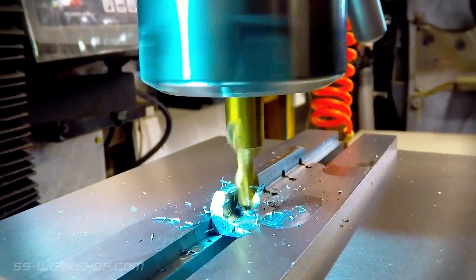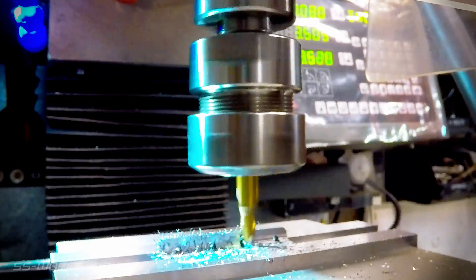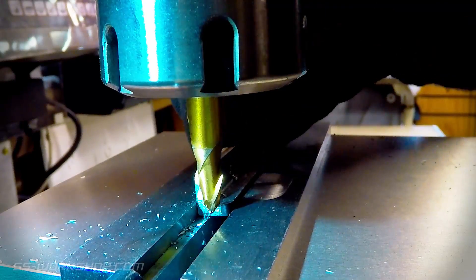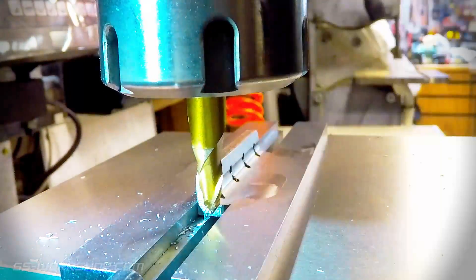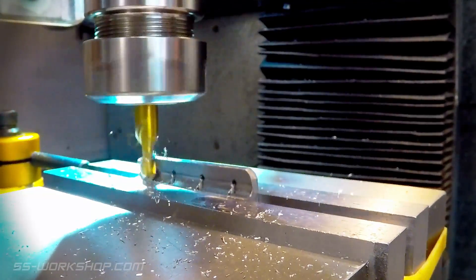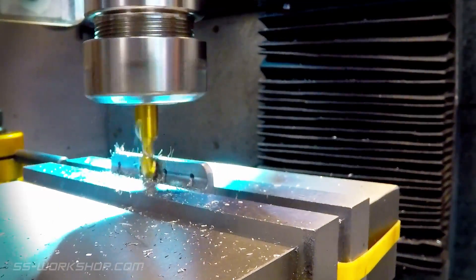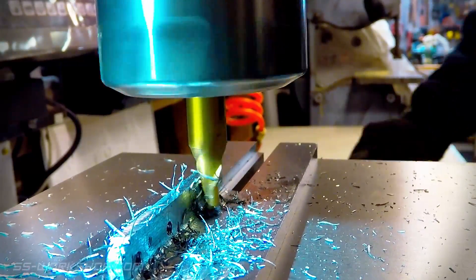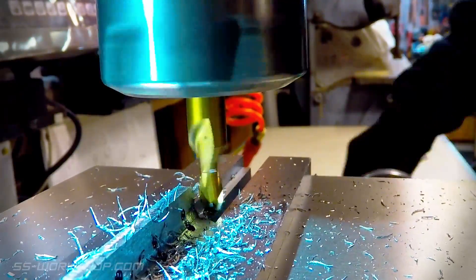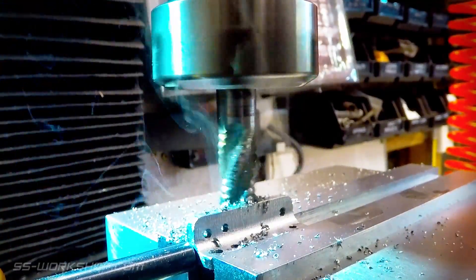At this point I decided to clean up the inside of all the angles I'd already made, thinning them down to about 3.5mm thick using a ball end mill, so it leaves a nice little radius corner. With that job successfully avoided for a few hours, I got back to the mounting angles required for the plate I just finished making.